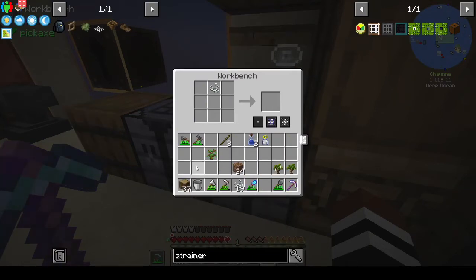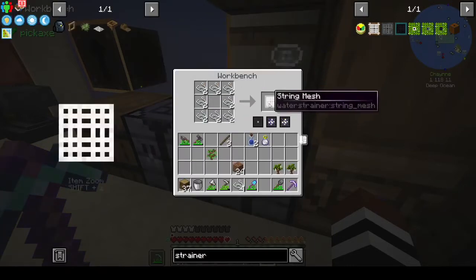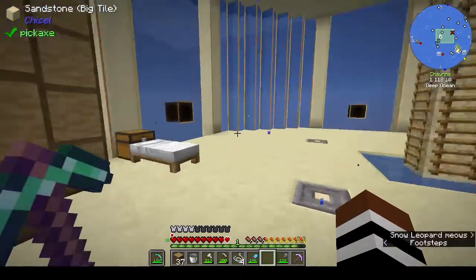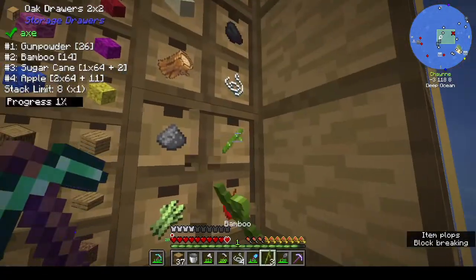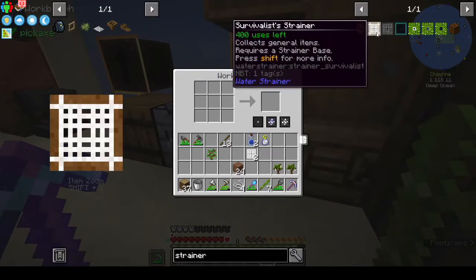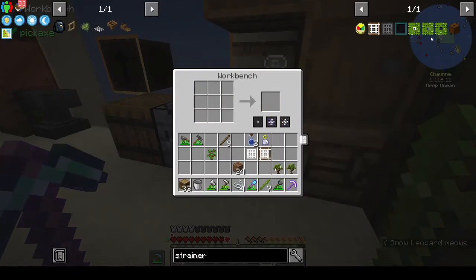We want the string mesh. For the fisherman strainer we need some bamboo - the survivalist one uses sticks but the fisherman strainer uses bamboo.